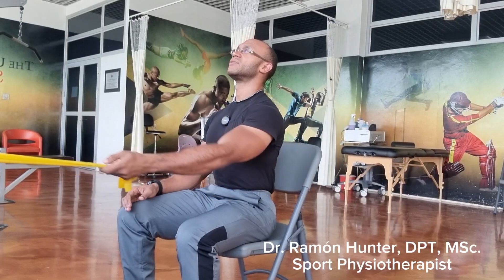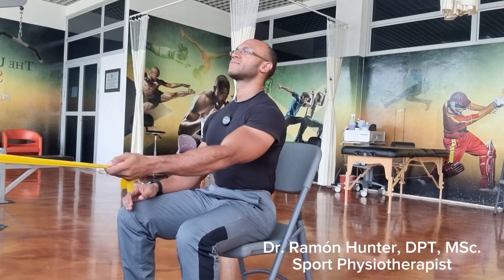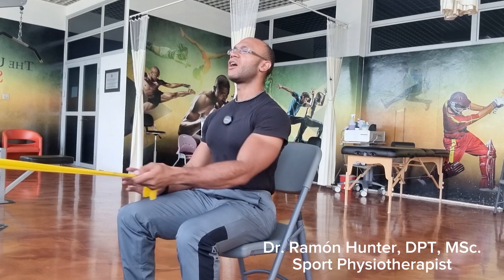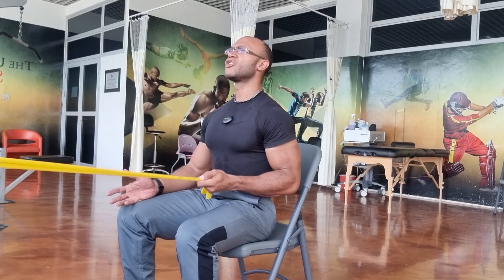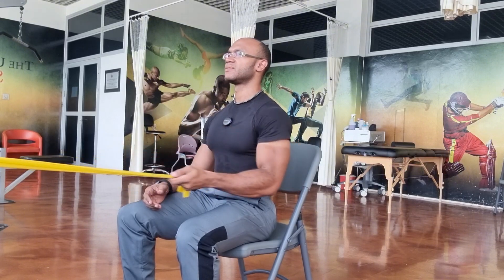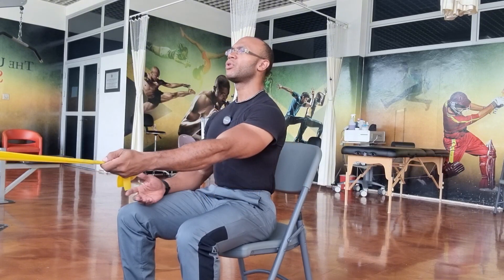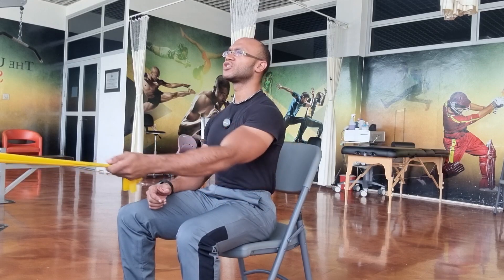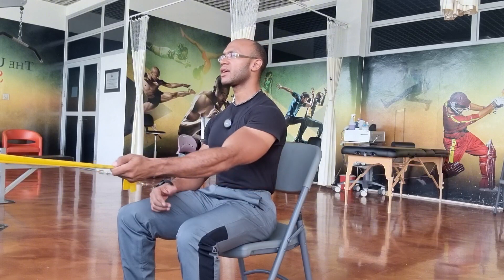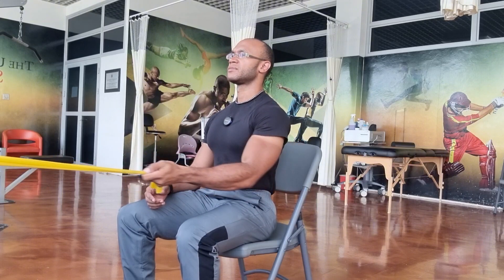In 2 Corinthians 5 verse 18, it says all this is from God who reconciled us to himself through Jesus Christ and gave us the ministry of reconciliation. As you pull the resistance band towards you with one arm, remember that God is pulling you towards himself through faith in Jesus Christ. Just as you're drawing the band close to your heart, may you draw near to God, embracing his love and reconciliation.